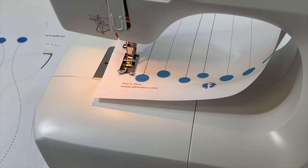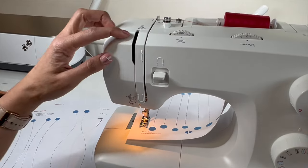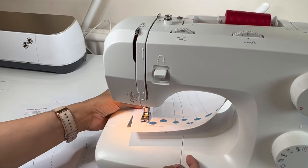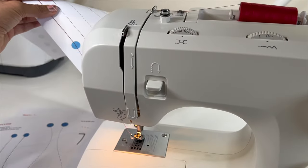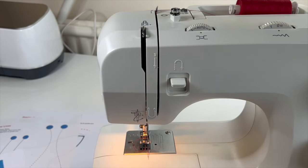Okay, lift that needle out. Remember, this is really important — we want this hook at the top. Turn the hand wheel towards you and make sure it's at the highest point. Then lift up the presser foot and we can remove our fabric. Hook that thread around the cutter and snap that away.